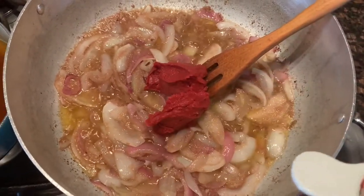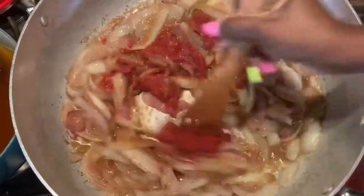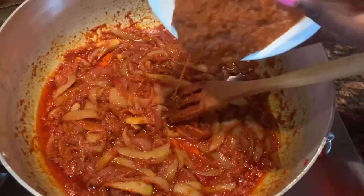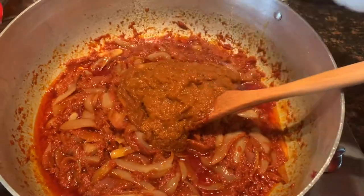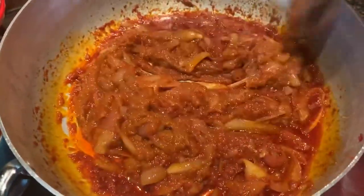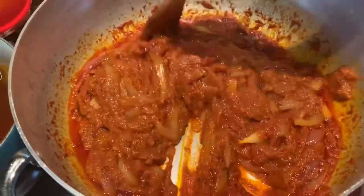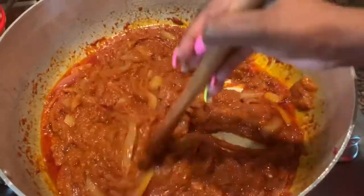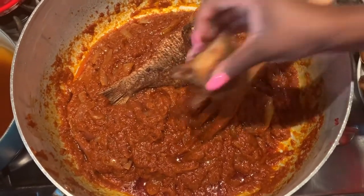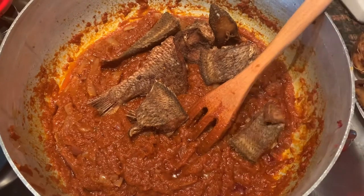Next I'm going to add my tomato paste — this is about 18 ounces. I'll stir it up and let it cook for at least 10 minutes before adding my homemade tomato sauce. With the homemade tomato sauce it's pretty much already cooked because of how I made it, so you really don't need to cook it much longer.